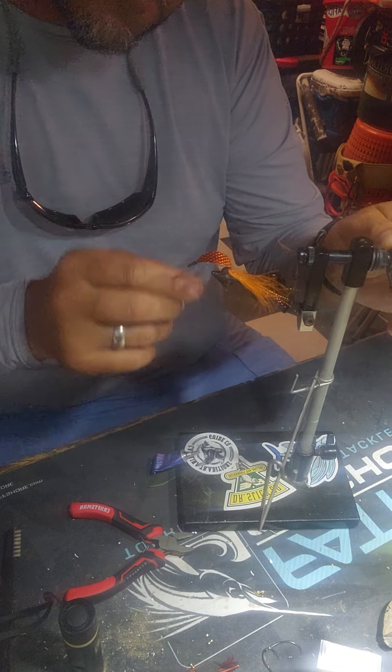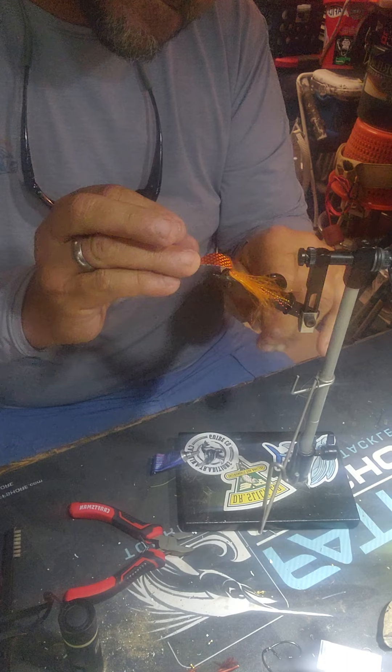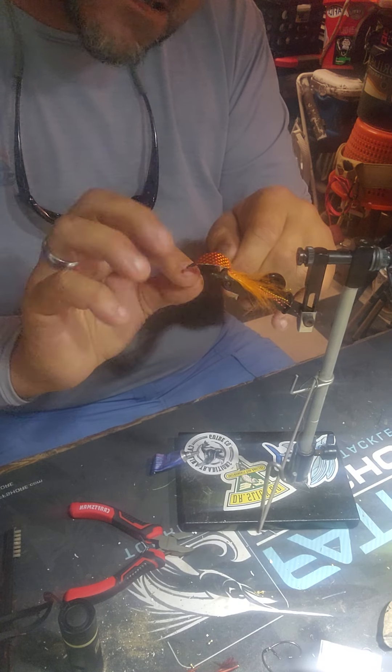Let me tell you, these things will fish — they don't just fish, they slay. You can ask anybody that I've fished with that's seen me use these spoons and they'll tell you that they slay.